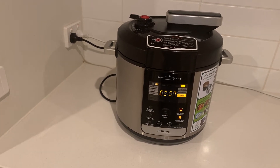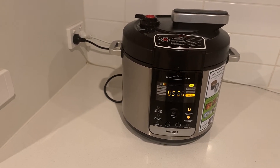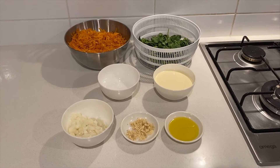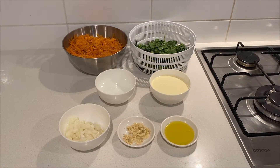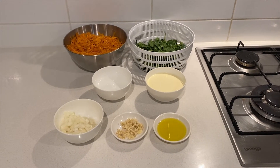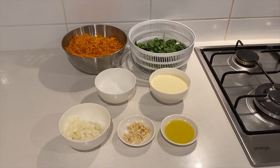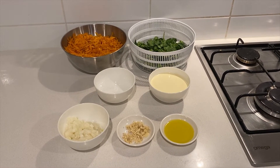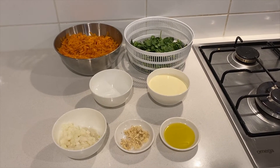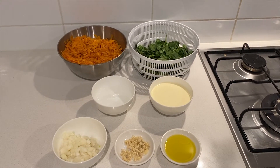So after one hour it should be ready. In the meantime, I will start preparing our sauce that will go with our beef brisket or silverside. The ingredients for the sauce are two tablespoons of olive oil, three cloves of garlic minced, one small onion chopped, one cup of full cream, half a cup of water, two cups of grated pumpkin, and two cups of spinach chopped.